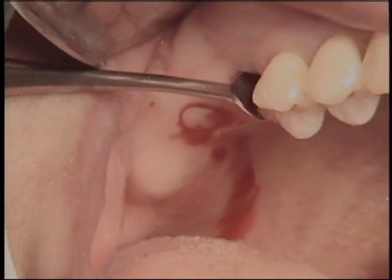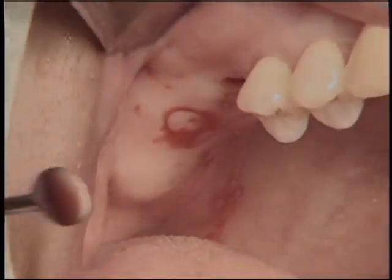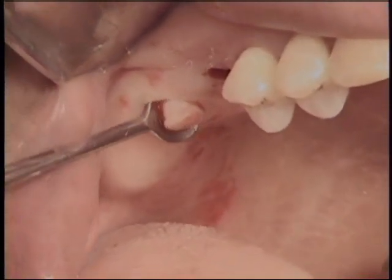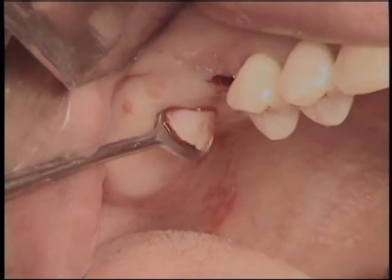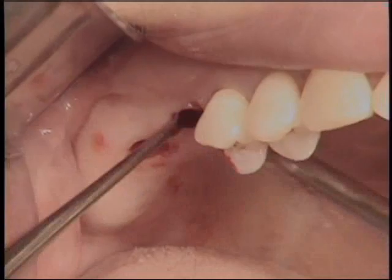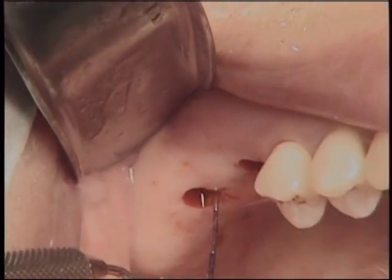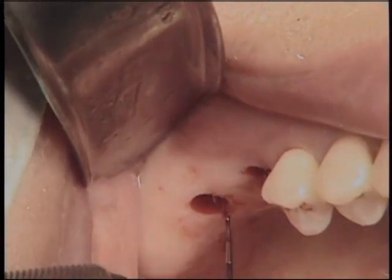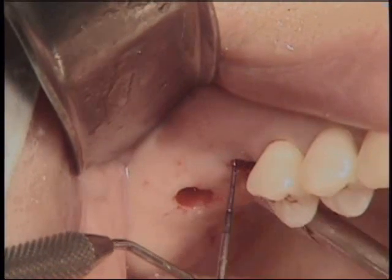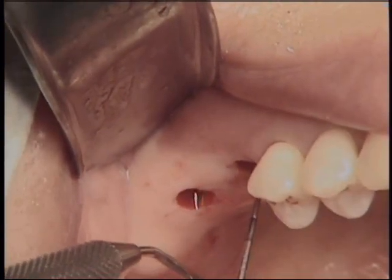The removed soft tissue was kept in wet gauze because it can be used to seal the implant site when the implant is placed at the same time using a submerged technique. Gingival thickness at the implant site was examined again with a dental probe, and approximately 3 mm gingival thickness was confirmed.